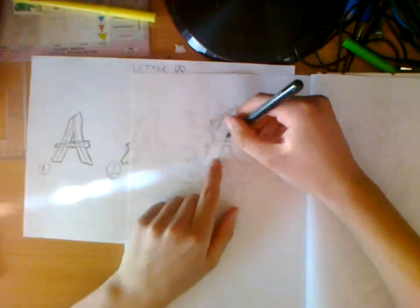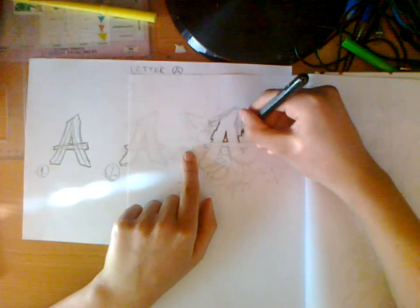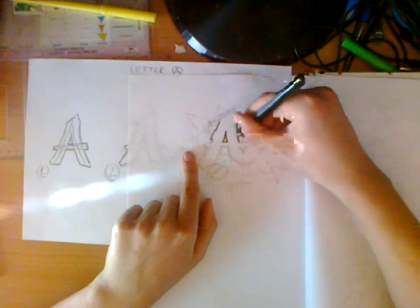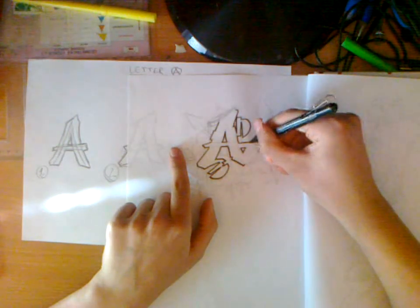Now that we have it sketched, use a marker to redraw the outline again in final form. Now draw a 3D effect — you must use the same angle and same length. If you cannot do that by eye, use a ruler.